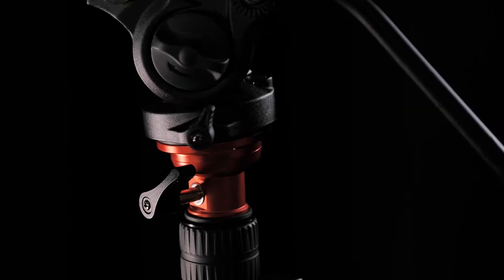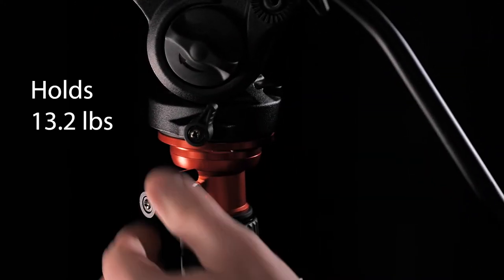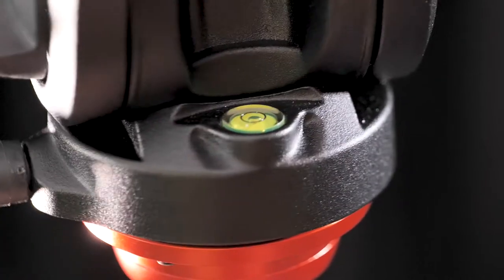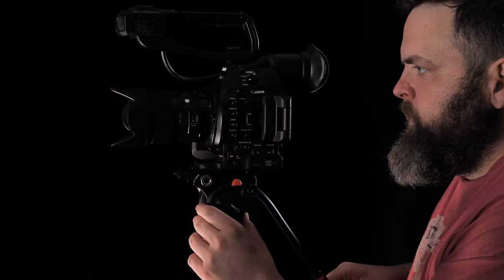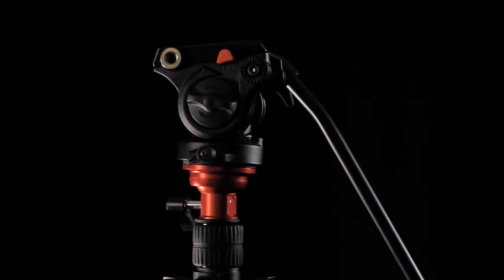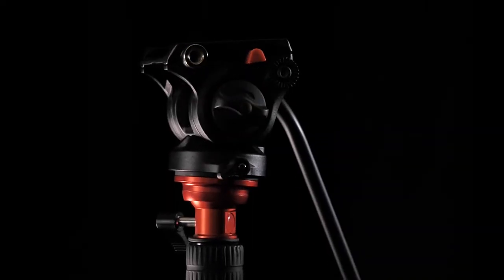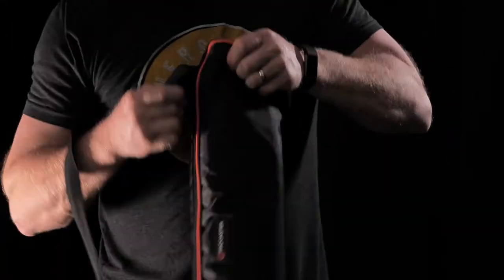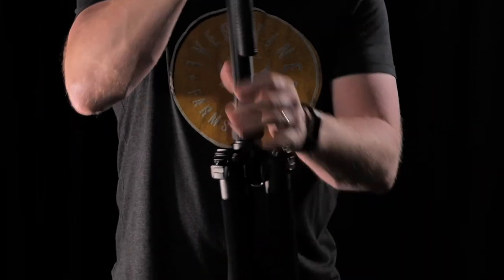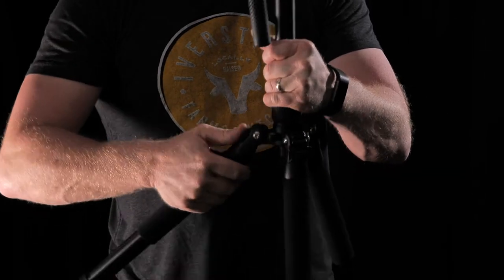Featuring a fluid pan and tilt head with a 13.2 pound capacity, you'll feel confident your camera is safe and balanced even when the ground underneath may not be. Padcaster has produced a revolutionary tripod/monopod with the exceptional build quality that you've come to love.